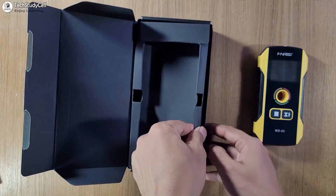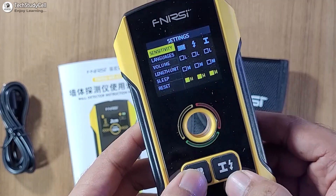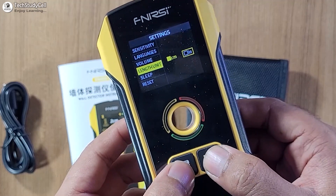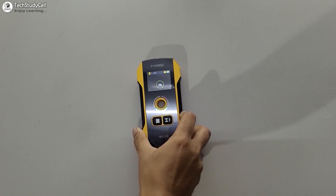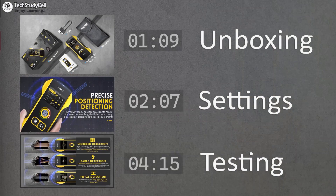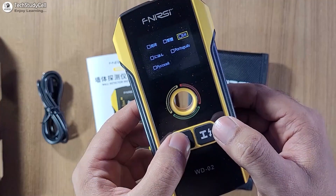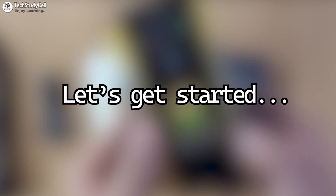During the video, first we will quickly unbox the device. Then I will explain how to change the settings and what modes are available in the detector. At last, we will try to detect different types of objects using this wall detector. I have mentioned timestamps so that you can directly jump to different portions of the video, but I will recommend you to watch the complete video. Let me know your view on this wall detector in the comment section. So let's get started.